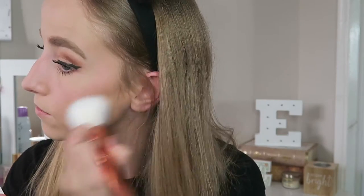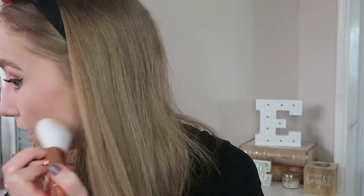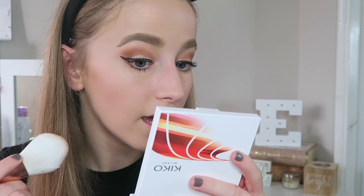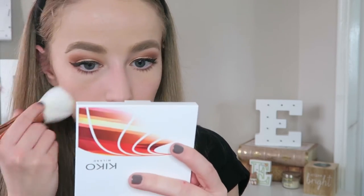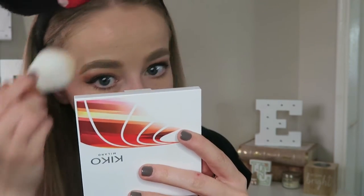For this look I didn't do a proper contour — just used bronzer to keep it consistent with the original photo. I'm using my Kiko Outdoor Bronzer, which I absolutely love — it blends so well and looks really natural. I don't know what's going on with my skin today; my skin's been really good recently but this morning it felt really dry and horrible and I'm breaking out more than usual.